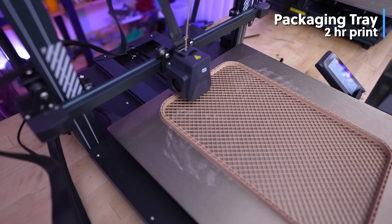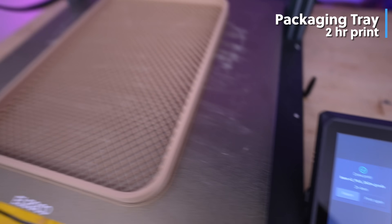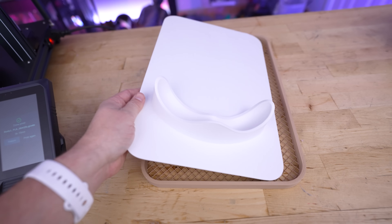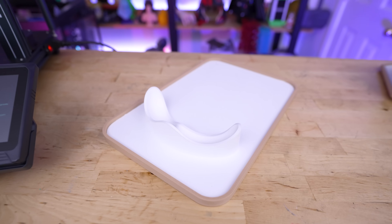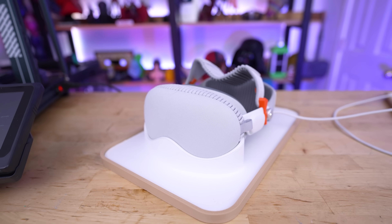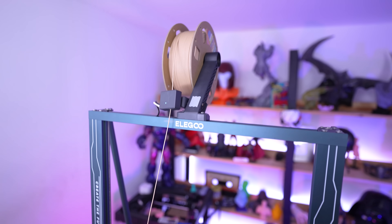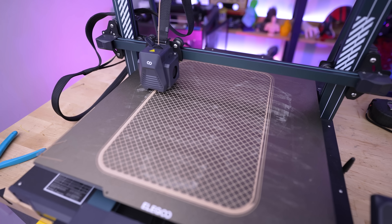That's exactly what I did with the Elegoo Neptune 4 Max — a much larger build volume 3D printer. This was only about a two-hour print. It fits perfectly and helped cut down on print time as well as save a bunch of filament. I didn't use any top or bottom layers for the mid-section, so you can see this really cool infill pattern. If you have a big printer like the Neptune 4 Max, this is a great print option.